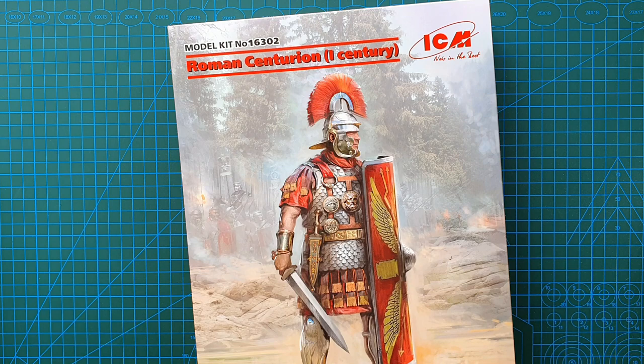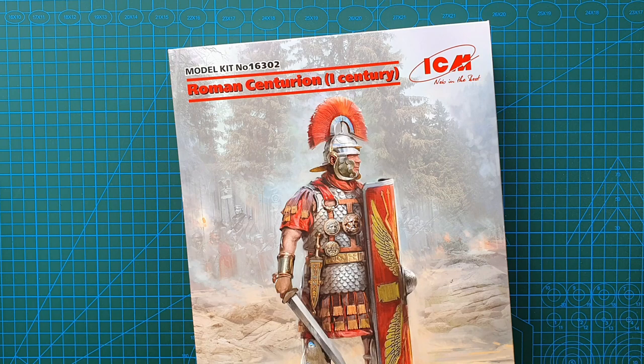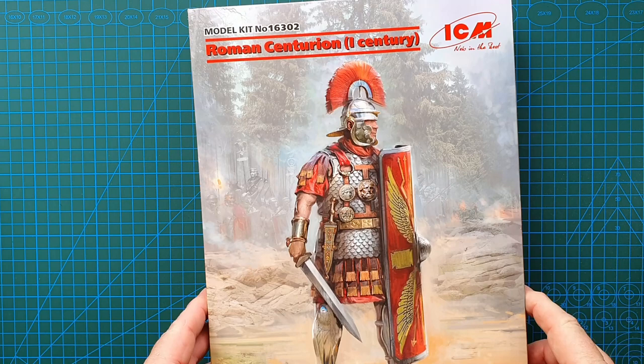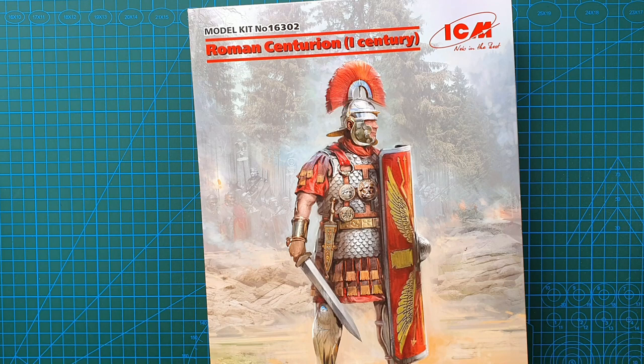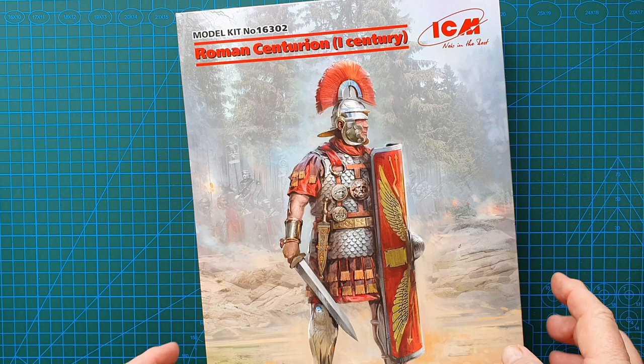Hi guys, welcome to another kit review. Today we're doing something slightly different from the usual 1/35th and 1/48th scale kits — we're having a look at a kit in 1/16th scale. It is ICM's Roman Centurion First Century, kit number 16302. It came out in 2020, so it's very new — nicely detailed, beautiful artwork. It is just a single figure of the centurion.